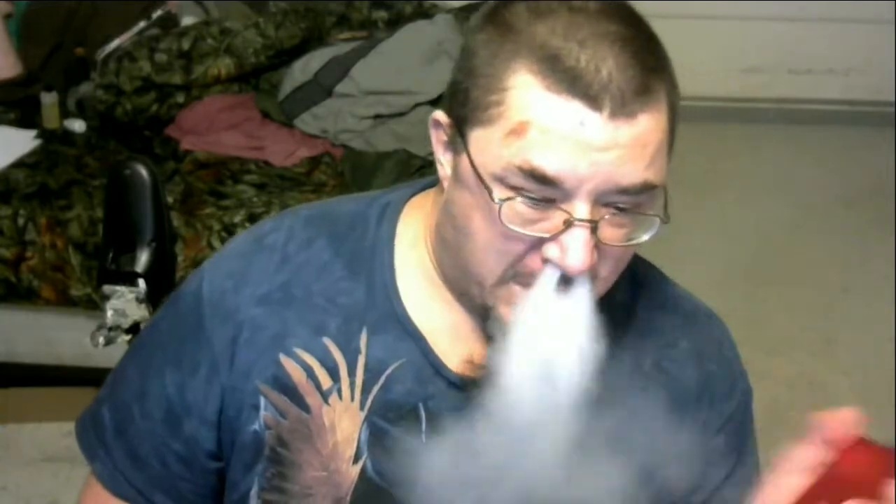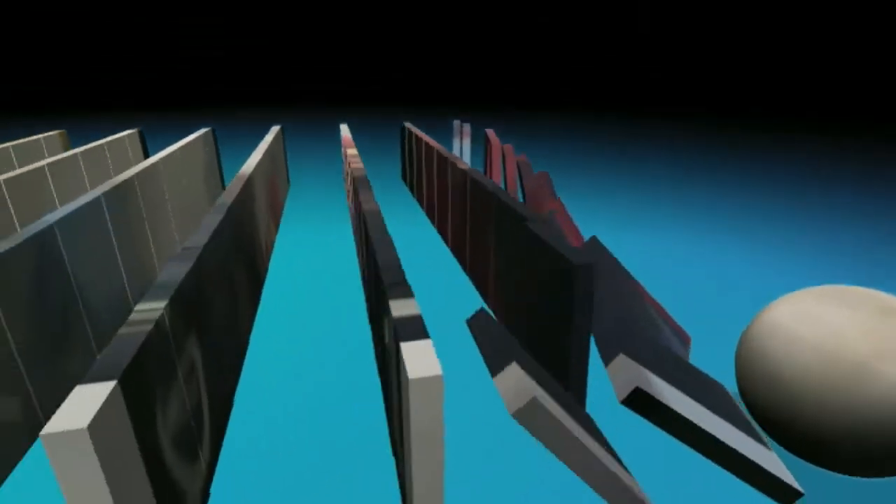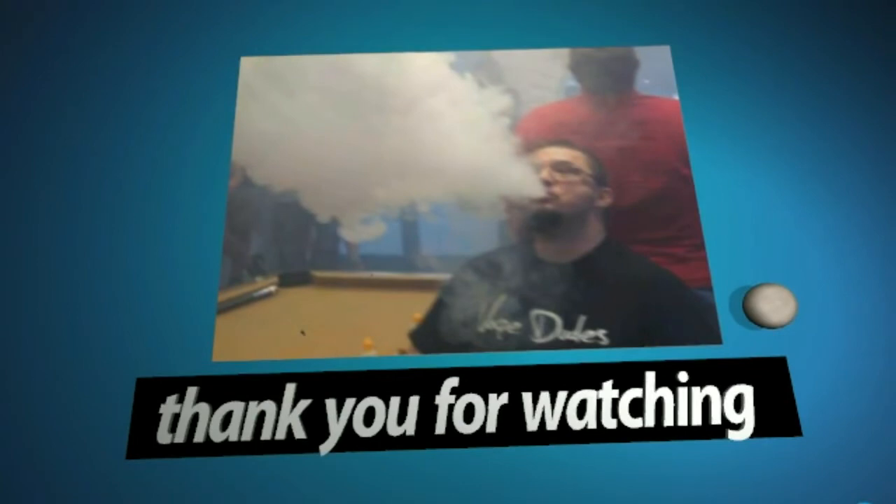Hey everybody, what's going on. My name is Jay, otherwise known as JJ Vapes, and today I'm going to show you how to effectively vape while you're in the hospital using a few easy steps. I'm going to show you how to vape in the hospital, hopefully not to get caught, but I've been doing it for a while so it works for me. And it's with the tools that the hospital provides.